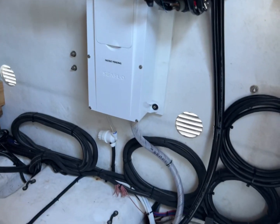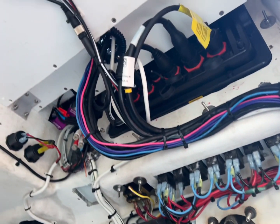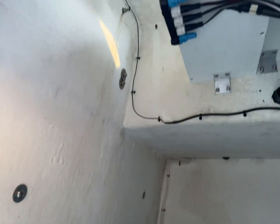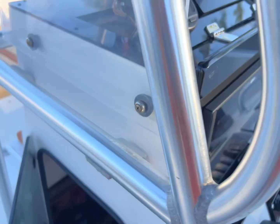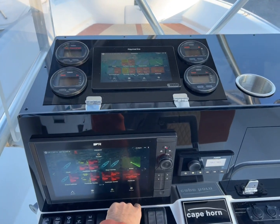Dry bilge system. Pistol grip shotgun sounds good. But if you want to get your boat fixed, check out Marine Custom Solutions. Custom fabrication, all day, every day.